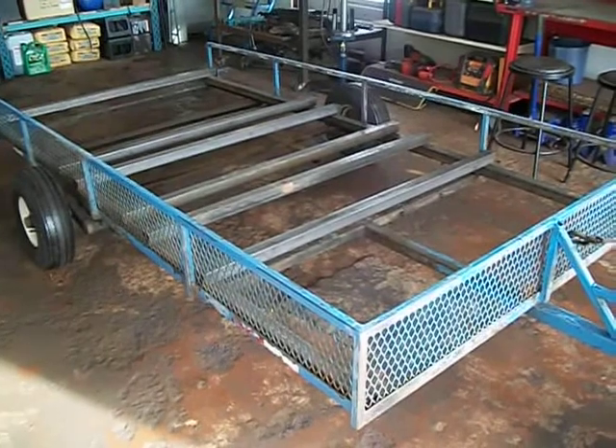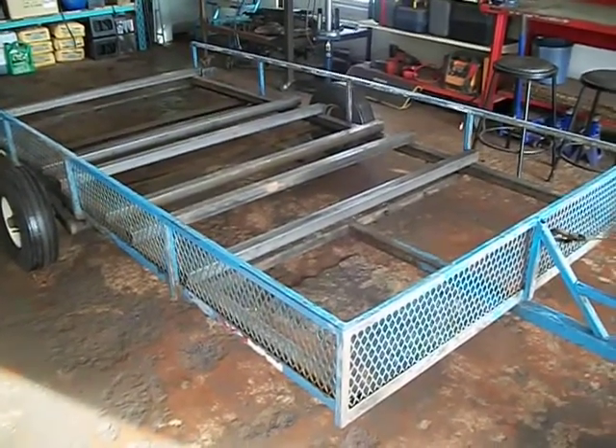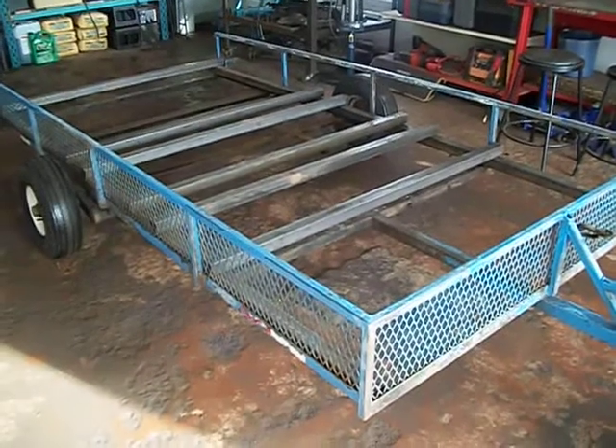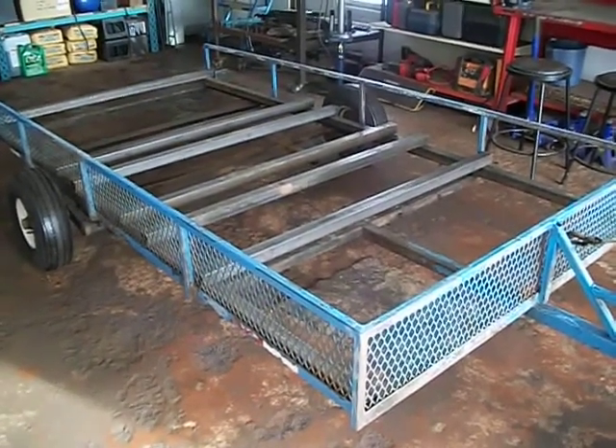I noticed when I tried to unscrew the screws, they were never going to come out of the frame. There were self-tapping metal screws I should have used, maybe galvanized. Note to self: if you're doing this again, use galvanized or stainless steel or something that doesn't rust to the framing.